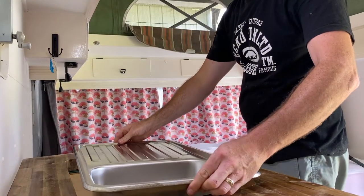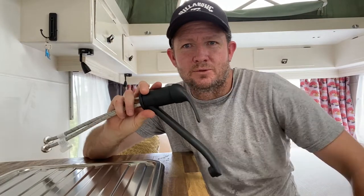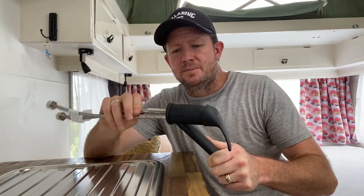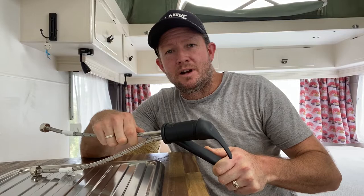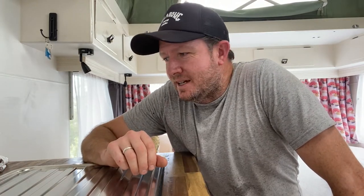Hey guys, welcome back to the Beaten Track. Thanks for joining us today. On the last video I installed my Dometic sink into the kitchen here in the caravan, and today I'm going to be installing a flick mixer. Tomorrow I'm going away on holidays, so as typical I pretty much leave things to the last minute — I'm guessing there will be a whole bunch of you out there that do the same thing. Anyway, we're going to go through the process of plumbing this flick mixer in.